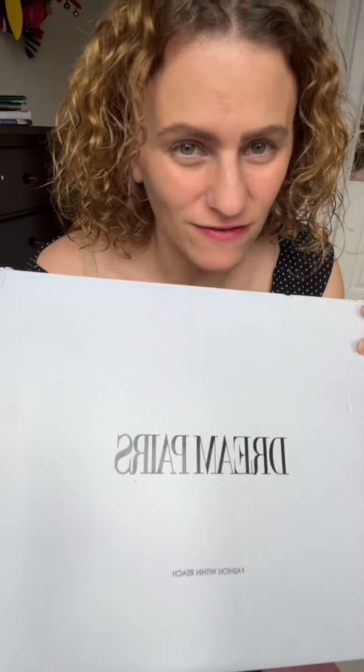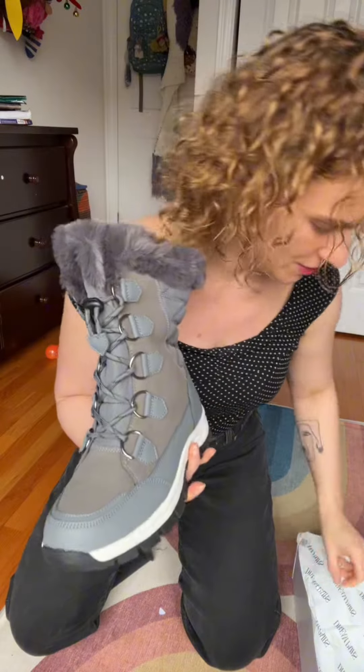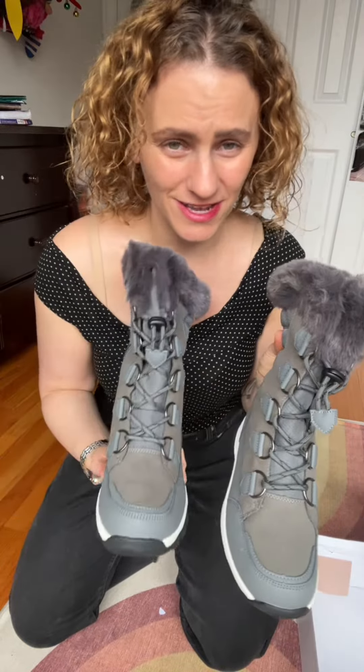I was just gifted a pair of snow boots from Dreampear and I'm super excited to open it up and see what's inside. This is the shoes. They look really comfy and it's gonna get really cool here in New York in the next couple months, so let's try it on.